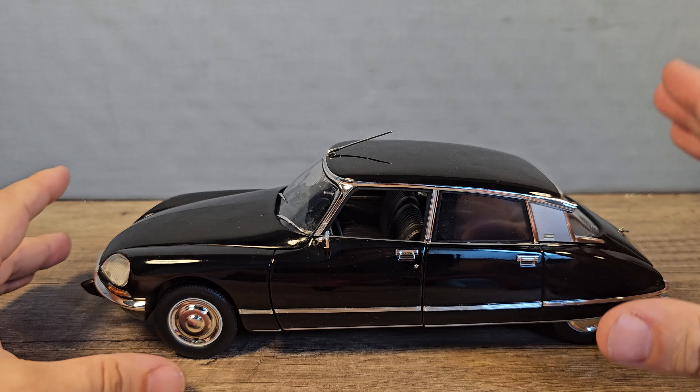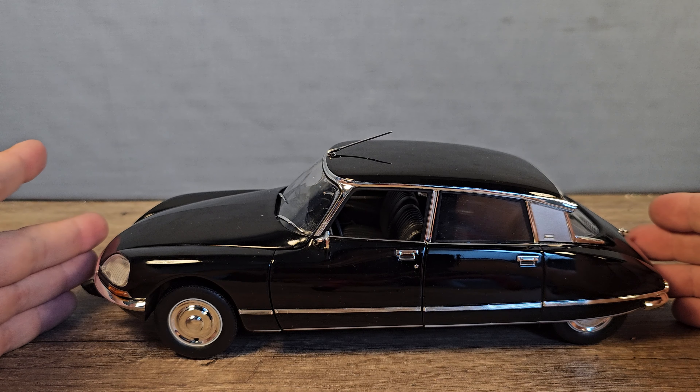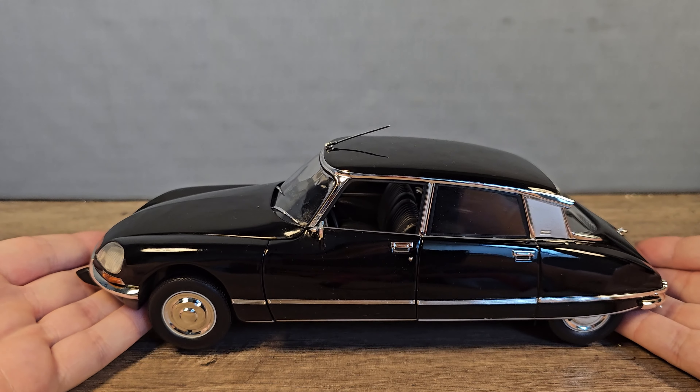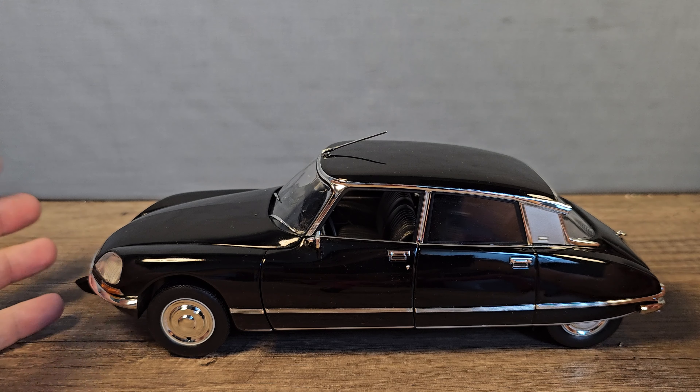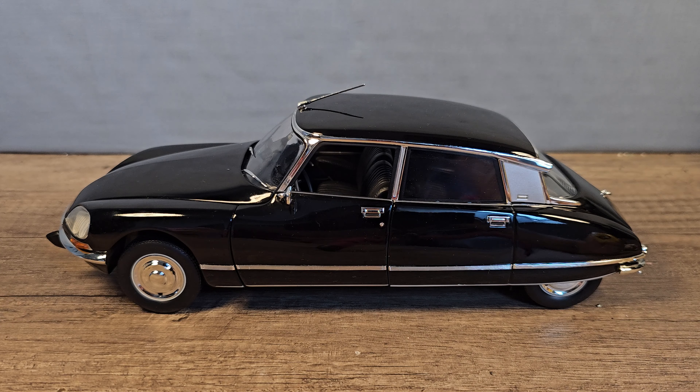That's also very accurate because these cars were very famous for their hydraulic suspension. You can even raise the car and lower it — for the freeway or for bumpy roads.